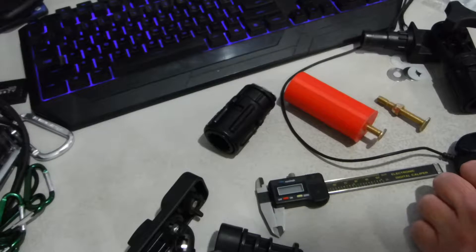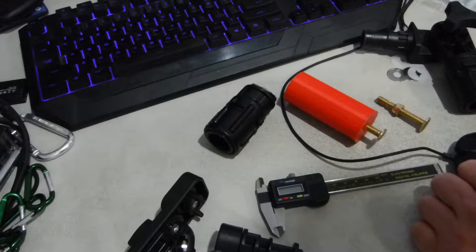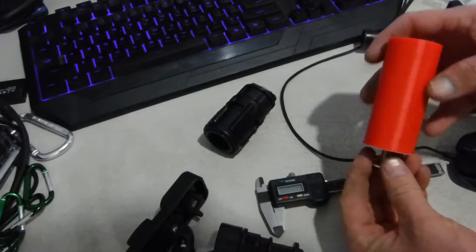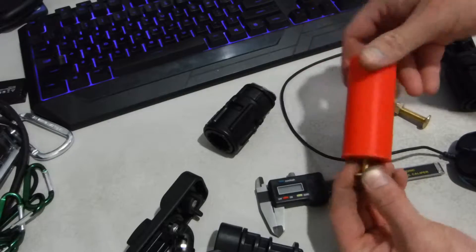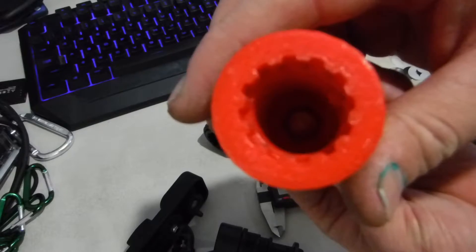Earlier in the day I had watched a video by Kayak Hacks Fishing on how to make a PVC gearhead track adapter, and I figured I could do the same thing using 3D printing. I've got the toilet screw in here, and you can see the nuts on the inside.